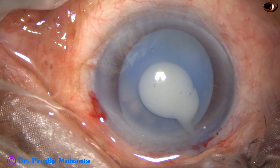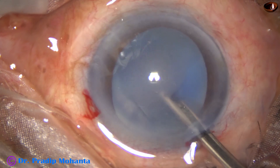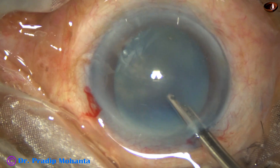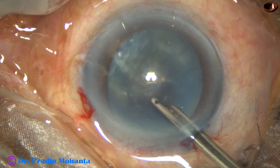Milky fluid comes out and the milky fluid is aspirated — in hypermature Morgagnian cataracts this can be done. We need not do a mini-rhexis. The flap doesn't extend to the periphery.